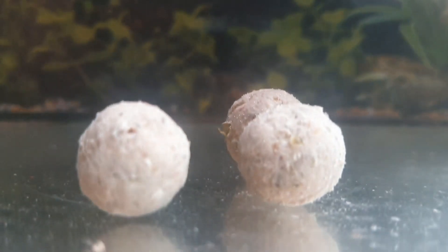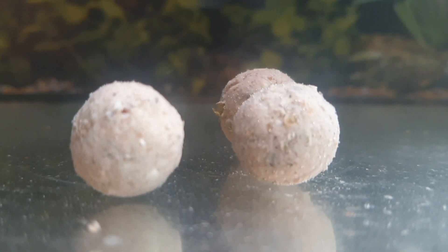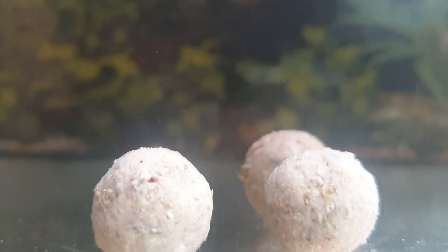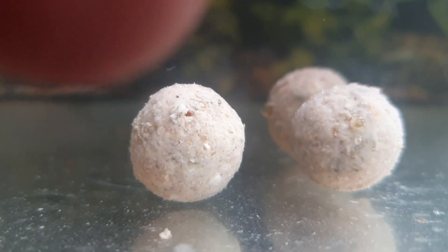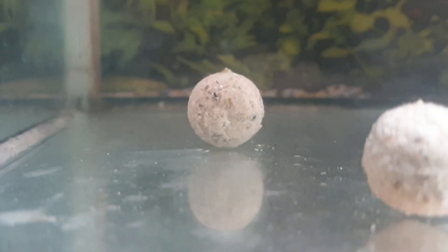Looking good so far after one hour. Right, two hours in now. Yeah, looking good - don't know if you can see this, poor light I've got here. You can still see the bits coming up, rising up off the boilies. Yeah, we're still leaking attraction. That one there and the one at the back looks like a seed's popping out. All good at the moment.